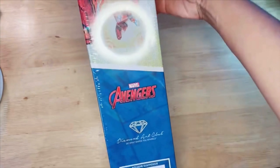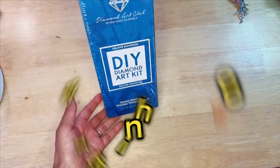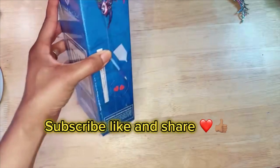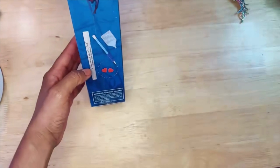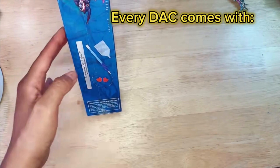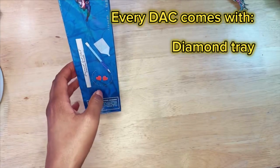Here's a close-up of how the box looks — it's really nice. If you haven't yet, please subscribe, like, and share — it'd be greatly appreciated. In every Diamond Art Club kit you get a little starter pack, so you don't have to buy anything extra. You have this, which is the diamond painting tray.